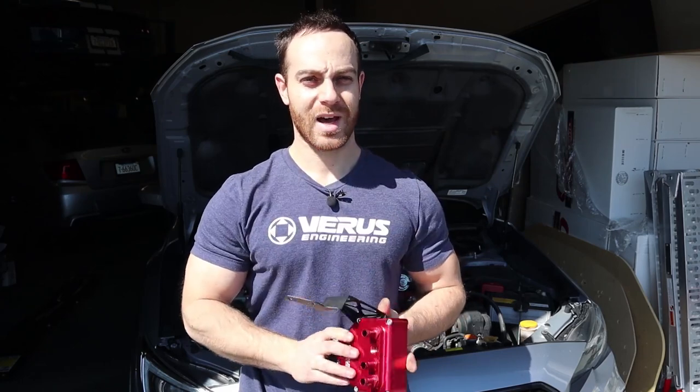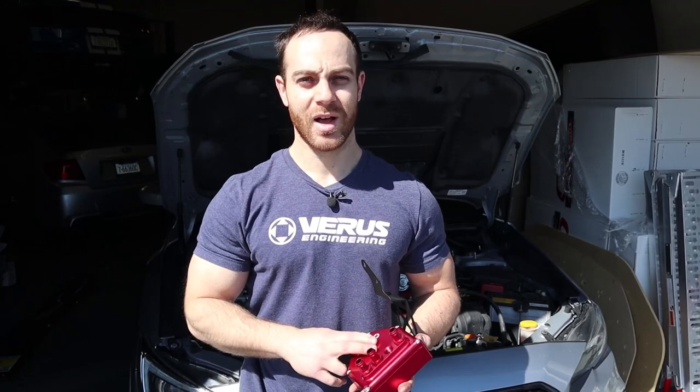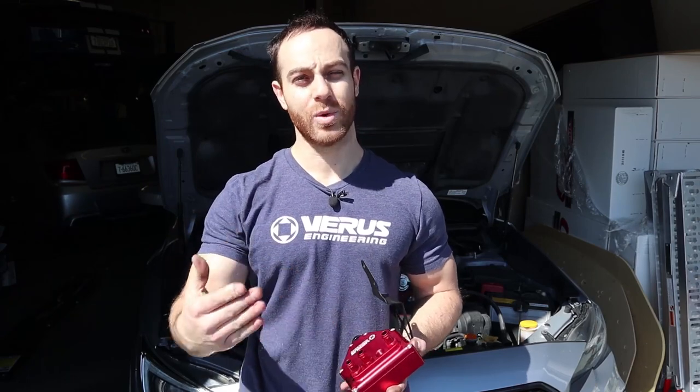We'll do our best to document the install process. We do have a bracket already designed, we have a coolant kit that works the same as our GRGV unit. So the coolant kit, and then we're working on a drain back situation as well. We don't have the necessary T adapter but I will go through what it would look like during the install. Overall not a very difficult install.